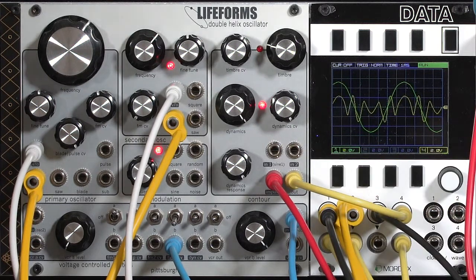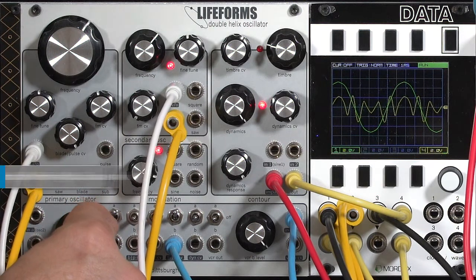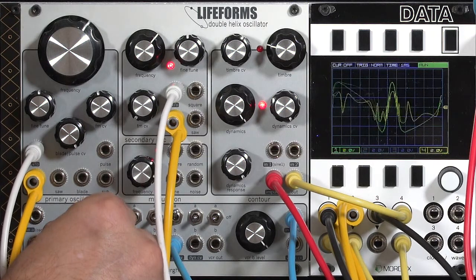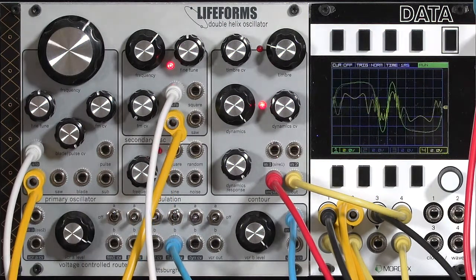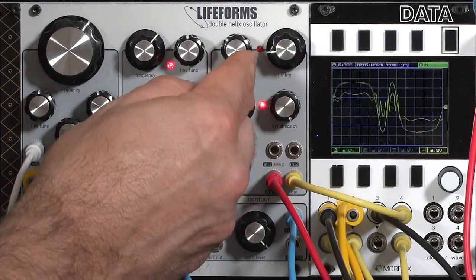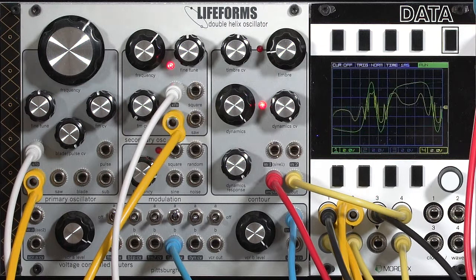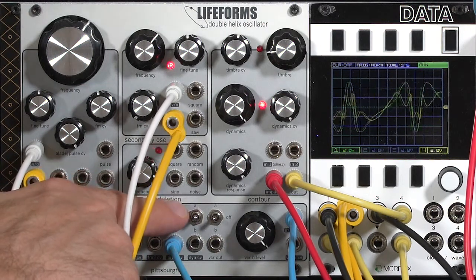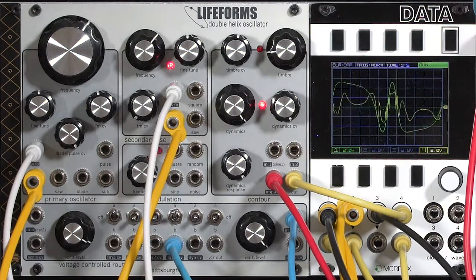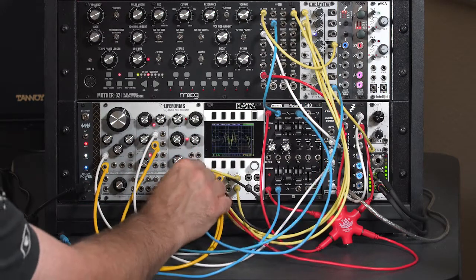Or we can go to the other bus and frequency modulate the wave folder. So I'll flip this up to A and start increasing the depth, which is normalled to oscillator number two. I'll fade the wave folder depth in and out so you can hear just the FM oscillators by themselves and then with frequency modulated wave folding back in. Remember, we're not hearing the LFO - it's on bus B. We're using bus A, which is FM right now. I'll turn the FM modulation for the wave folder off; right now we're just hearing the beating of the oscillators themselves, and then turn back to FM. If I wanted to mix FM and enveloping together, I can use an external mixer, or I can just plug directly into the timbre CV.